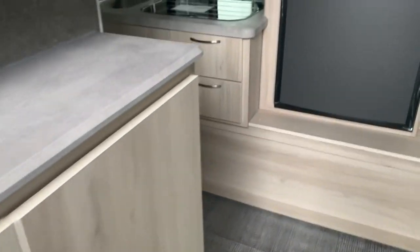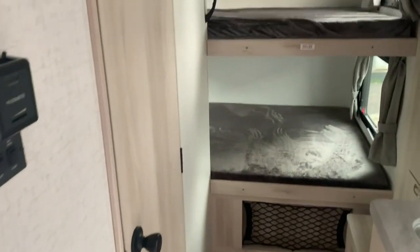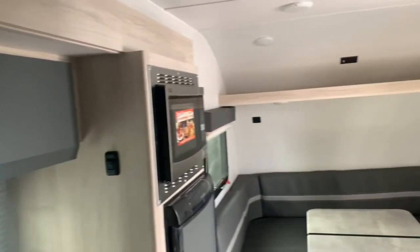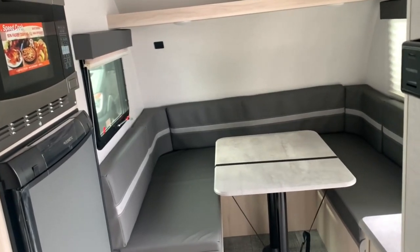Walking into the Hike, I really love the finish — the way the cabinets look, the countertops. Winnebago has done a really nice job updating the interiors of their models, even the upper cabinets. It's a really nice, sleek, modern-looking finish, and of course you get all the great standard features that come with a Winnebago.